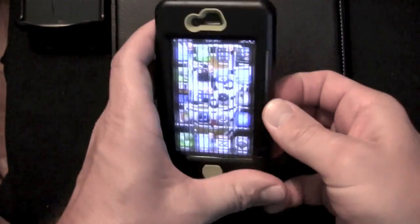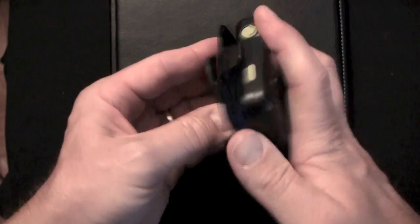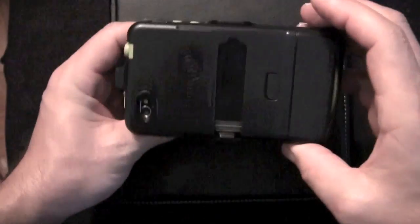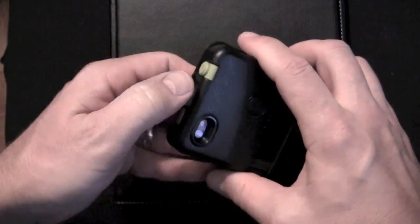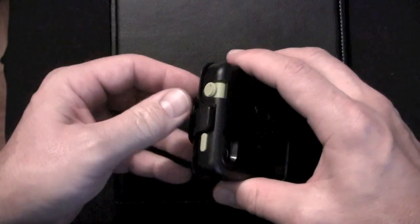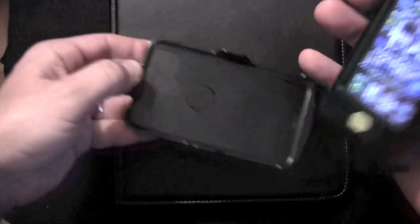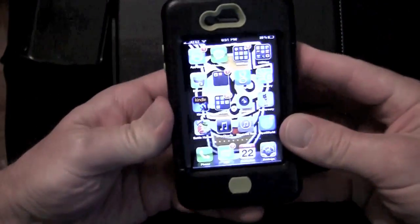That is the Shark Eye case. Here is the case to snap it in — it snaps in like that. You can have it in portrait or landscape on your belt clip. One thing I do like about this case is that the OtterBox had two clips and took two hands to get it out. This one pops right out with one hand, which is beautiful.